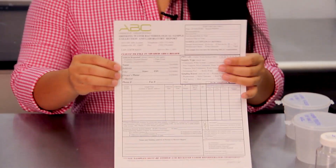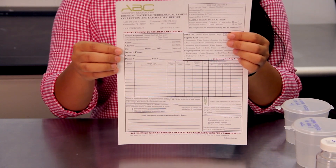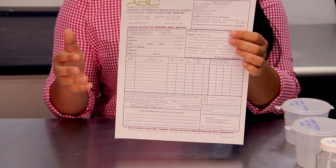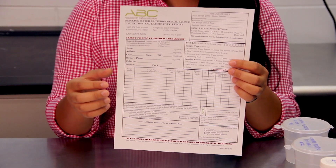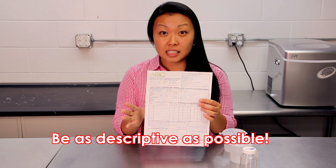Before you start sampling your ice or your water, go ahead and fill out your sample submission form and label your specimen cups. You will notice it's going to ask you for your name, your address, the owner's name, as well as the collector's name. The owner and the collector might not be the same person. You will also notice they're going to ask you for a description of your sample and the time and date that you collected your water or ice. Be as descriptive as possible, because this is where you're going to see your reports.